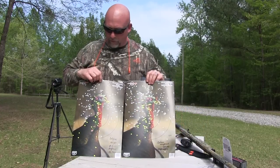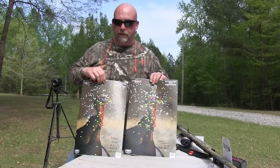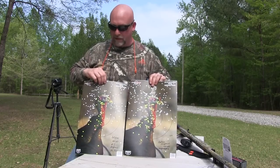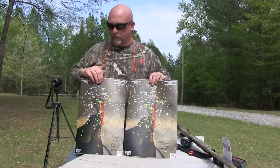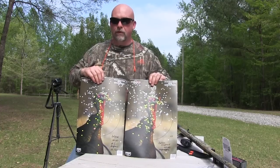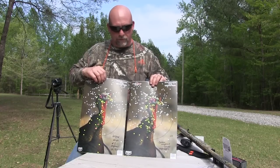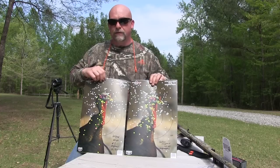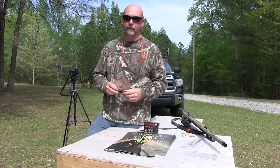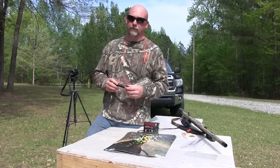All right, this is the 40-yard shot. As you can see on your right, this is the Carlson's choke — it did beat out the Jelly Head at 40 yards with 129 pellets in the 10-inch circle, and the Jelly Head got 89. But I'm not going to be shooting turkeys any further than 40 yards, and I feel pretty comfortable sticking with my Jelly Heads because between zero and 40 yards I feel pretty good about putting that gobbler on the ground. These Jelly Heads are not that expensive compared to some of the other ones on the market, and I'm going to stick with my Primos Jelly Head and my Benelli M2 Field gun.